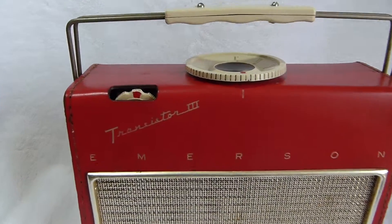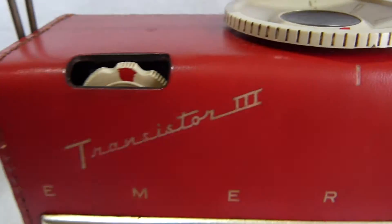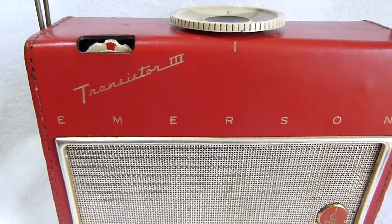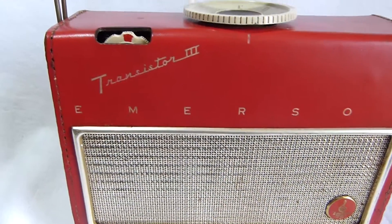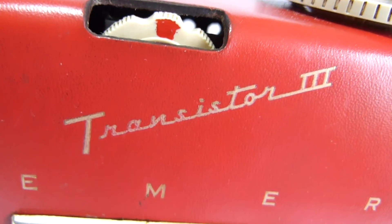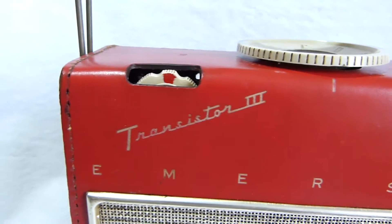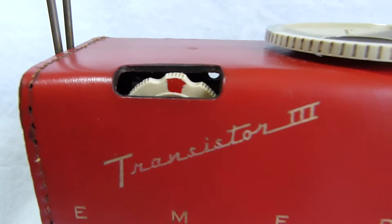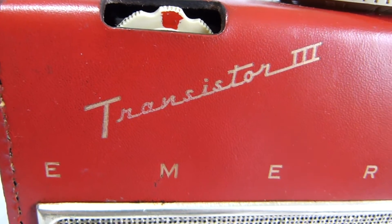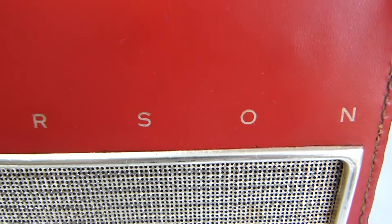This radio here is a so-called hybrid, and no, that doesn't mean it's like a hybrid car. It's a hybrid of tube and transistor technology. This is the Emerson Model 843, a.k.a. the Transistor 3. As the name suggests, it has three transistors, but it also has three tubes. The three tubes are all for amplifying and selecting the RF signal, and the transistors are used to amplify the audio signal.